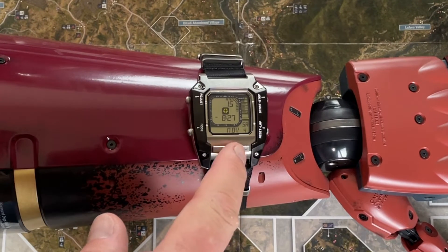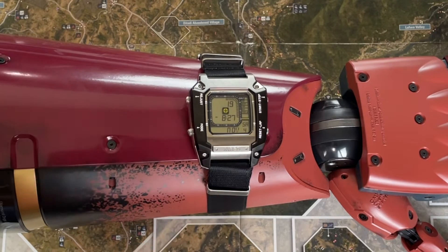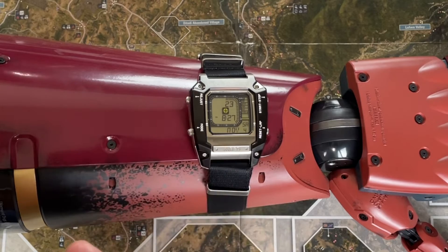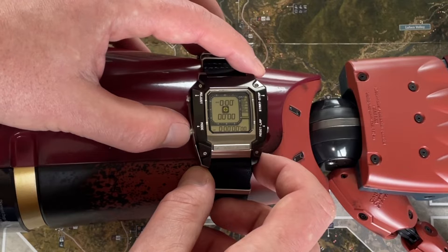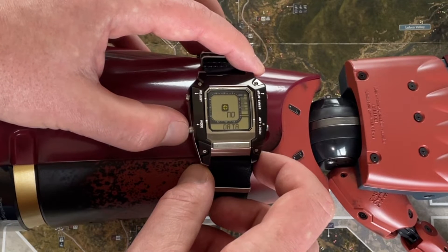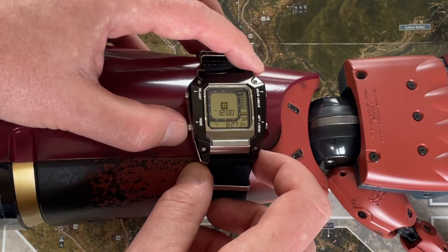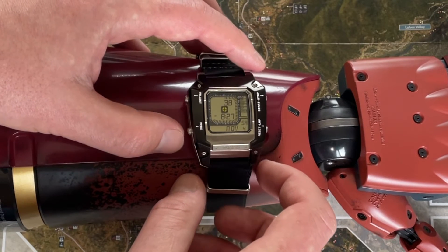There's a whole bunch of features. You've got your date here — it's telling you that it's November 4th, it's telling you it's Saturday. And then if you go to the different modes, there's a whole bunch of different modes: there's your stopwatch, and there's a 'no data' thing — I'm actually not 100% sure what that is right off the bat. There's just so much stuff on this watch.